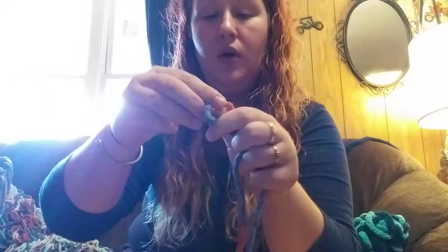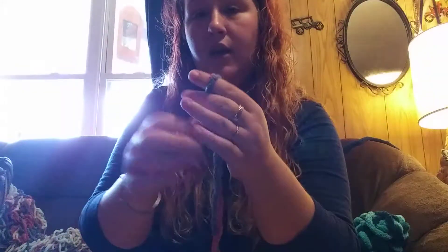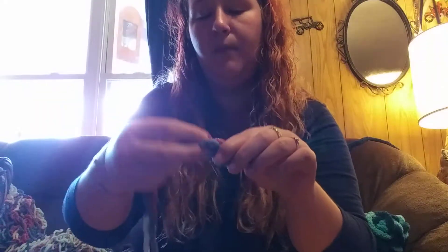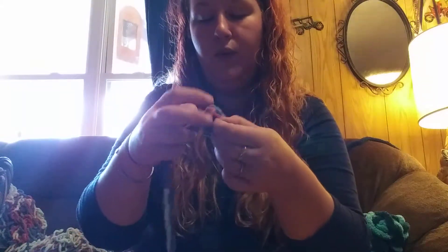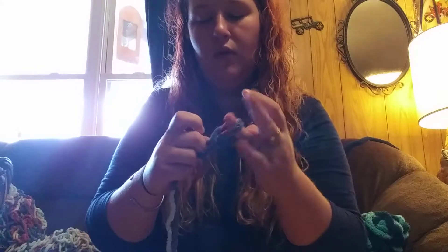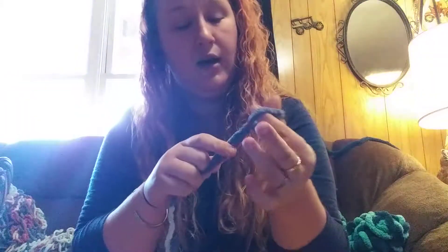So the first thing you're going to do is open two skeins and take your two ends and make a slip knot. You're just going to make a circle about big enough for your fingers to fit through, and then you're going to reach around the back and pull it through so you have a knot. You can pull it tight so your end is secure.